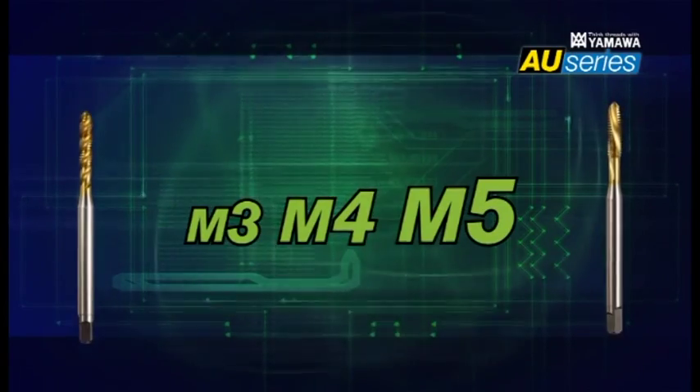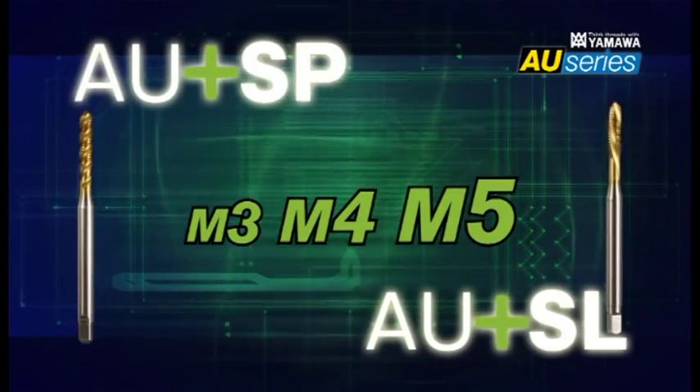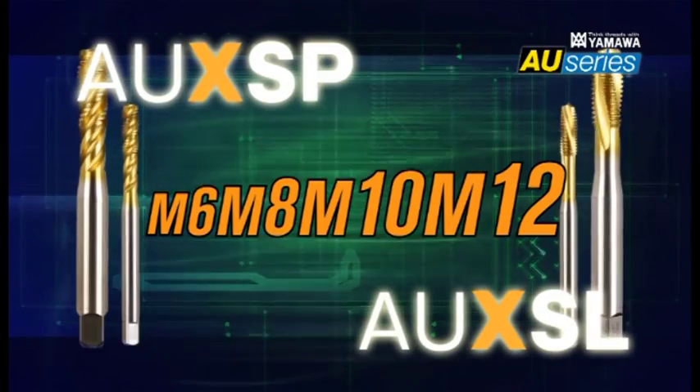The size range from metric 3 to 5 belongs to AU+, and the range from metric 6 to 12 belongs to AUX.